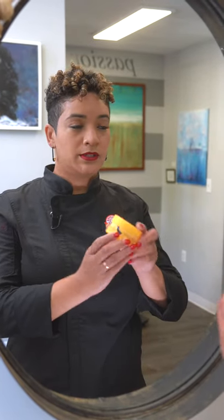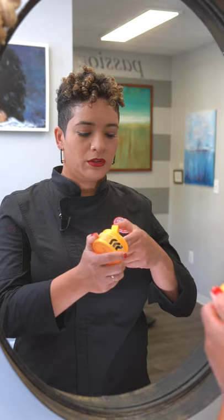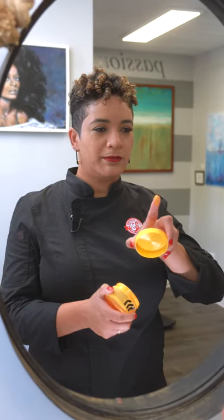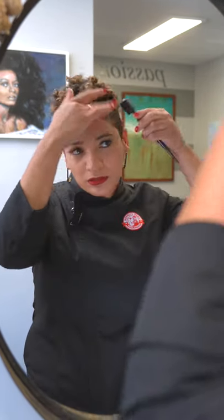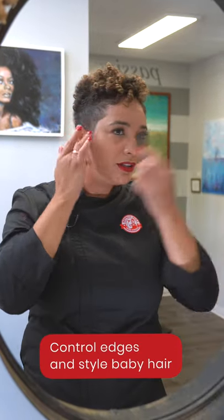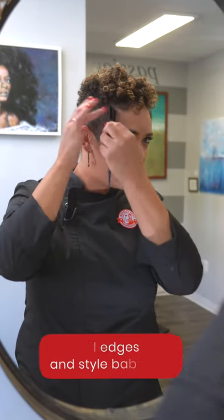Now that my hair is air dried, I'm going to take Pattern Beauty's Edge Control — about a dime-size amount — rub it, let it melt in my hands, and apply it to the baby hair area. I also like to put a little bit on my sides for a little shine and hold, and use the baby hair brush. This puts the finish on any style — can't forget the baby hairs.